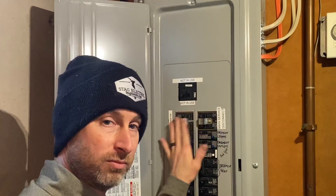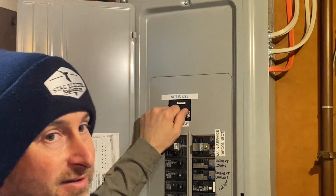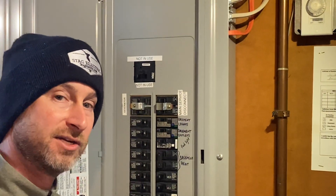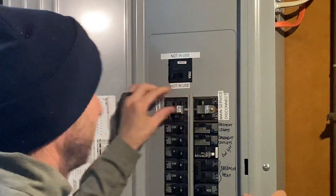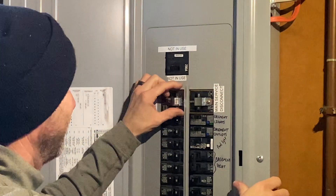I have the new interlock kit in, and right here the main breaker — you can see this is no longer in use and I've got it tagged as such. This 100-amp breaker is now the main disconnect, which is the breaker that the incoming wire is rated for. You can see here that I cannot turn this on without turning that off.